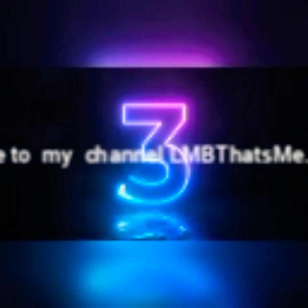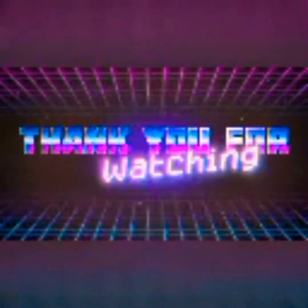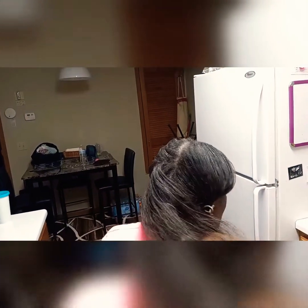Hey, I'm back on your screen with another video. Good morning, everyone. This is LNB, that's me. For those of you joining me for the first time, welcome. And welcome to my return subscribers.